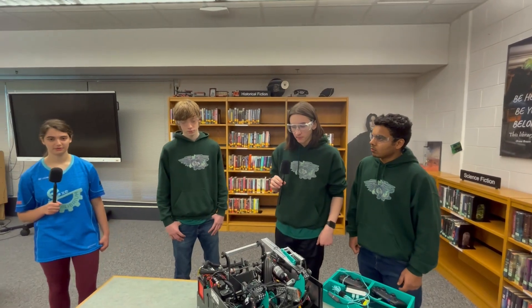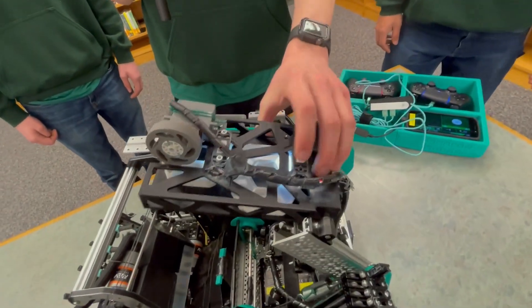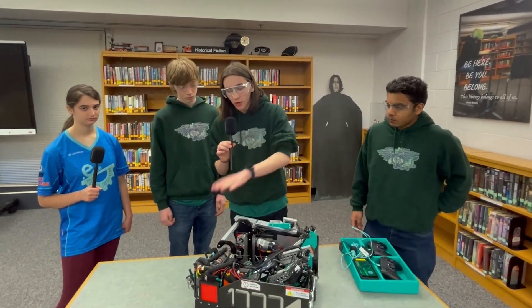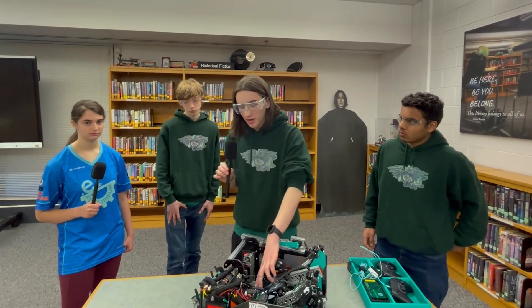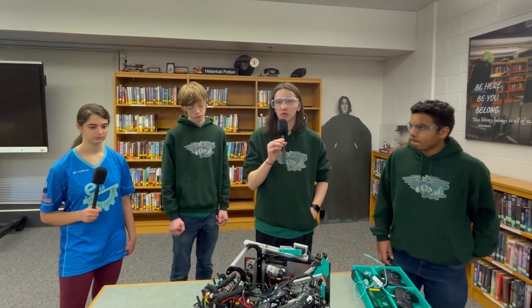Are there any sensors on your robot that you use to help you? During teleop, we have two color sensors in the box. We use these color sensors to detect what pixel it is. It'll also automatically outtake the pixels if it detects there are already two in the box and we have more in the intake — it'll automatically run the outtake system to remove any additional pixels we might have in our intake.